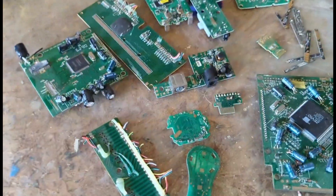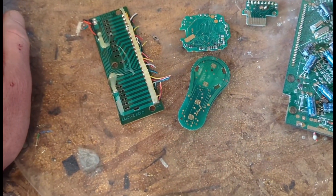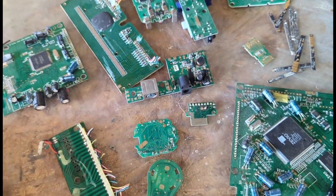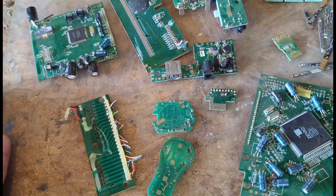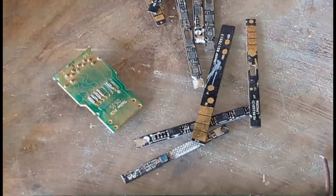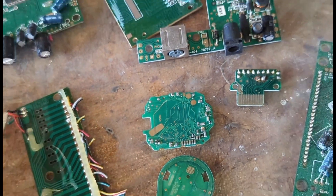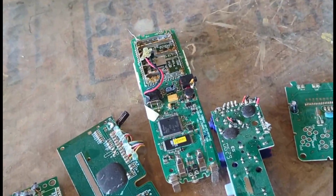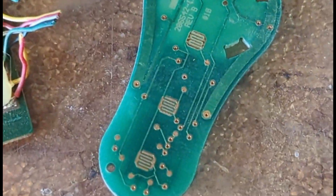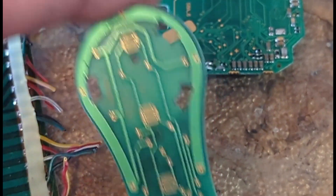These boards all have a little bit of gold — some that you can see and some that you might not know is there if you haven't dealt with this stuff before. Some of these I just happen to know have more gold, and others I just found out as I was processing them. They come from just random electronics — these are from cell phone batteries, this is a car key fob, that is a digital watch, just a couple of random things, and that is an old house phone.